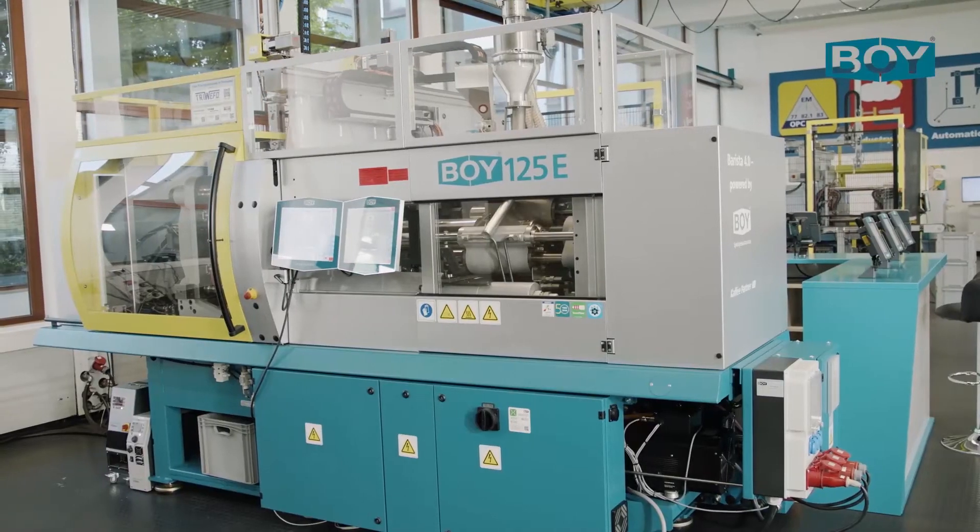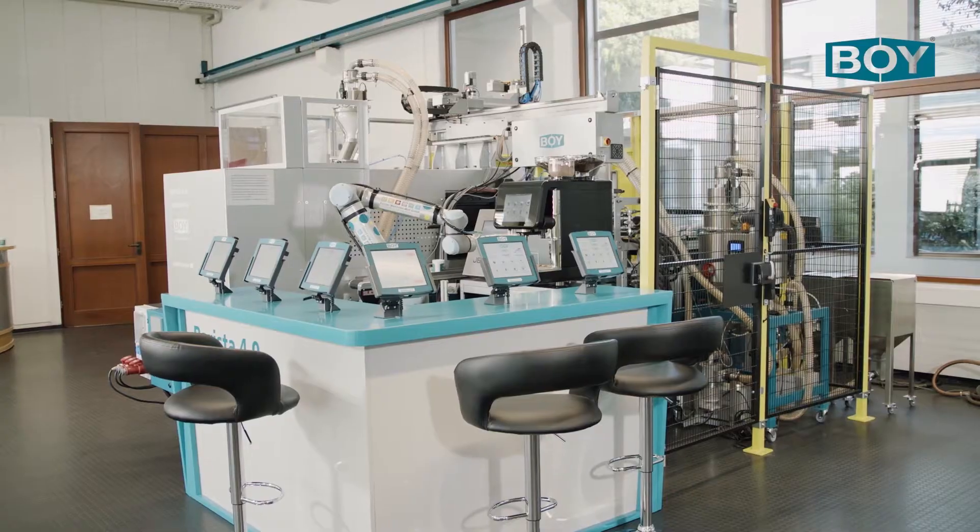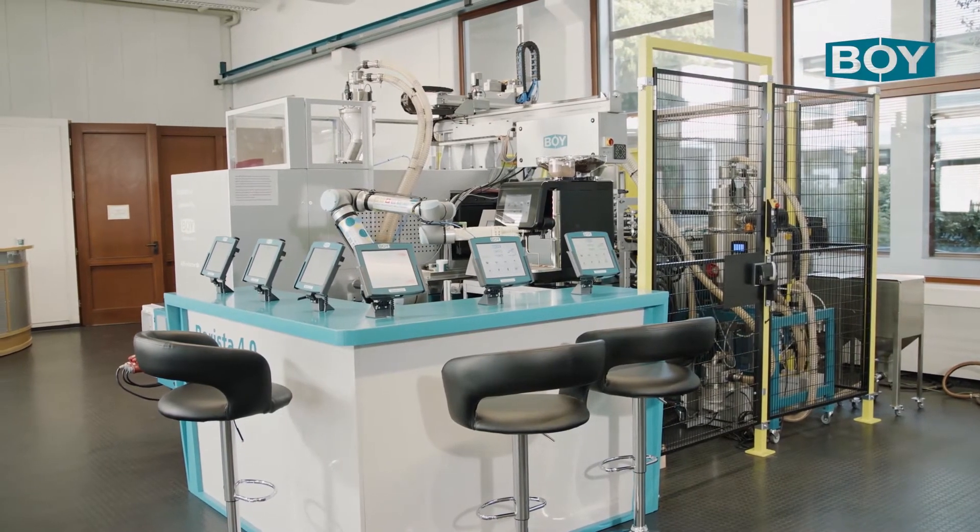My name is Dirk Steinbach. I would like to present highlights of our trade fair. This is a BOE 125E in combination with BOE 2CS to produce a copy cut from two color components of NAS30.